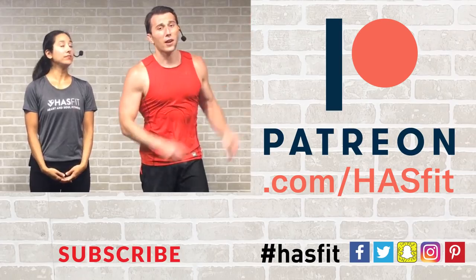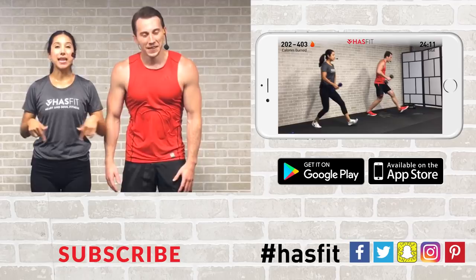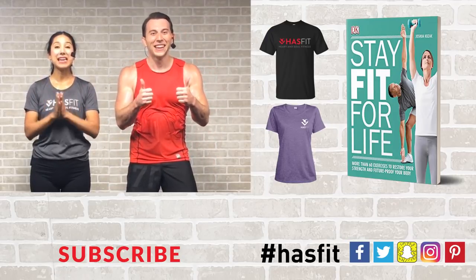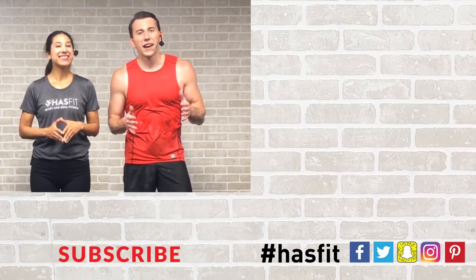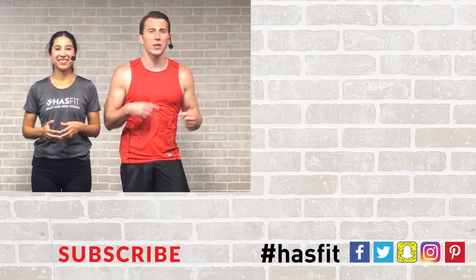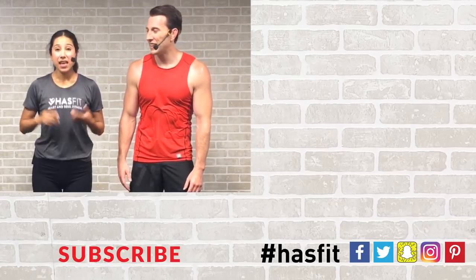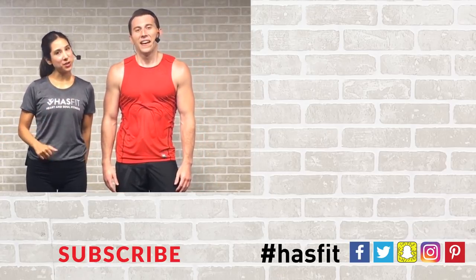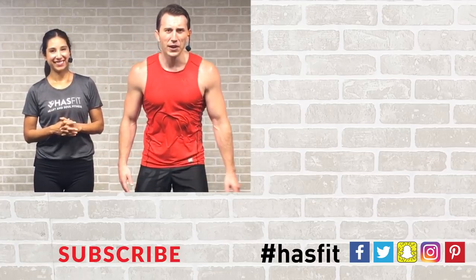Job well done, my friend. Nice work, everybody — you made it! Thank you so much for joining us and giving it everything you have today. If you've enjoyed today's workout and you've been working out with us for a while, please check out our Patreon page to find out how you can support our mission of keeping these workouts free. If you enjoyed this workout, give this video a thumbs up and hit that red subscribe button so you never miss another workout from HasFit. Check out HasFit.com for hundreds of free workouts, complete meal plans, and fitness programs. Find us on Facebook, Instagram, Twitter, or Snapchat. I'm Coach Kozak and I'm Claudia — we'll see you at your next workout!